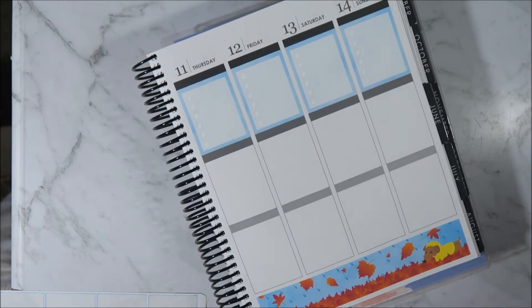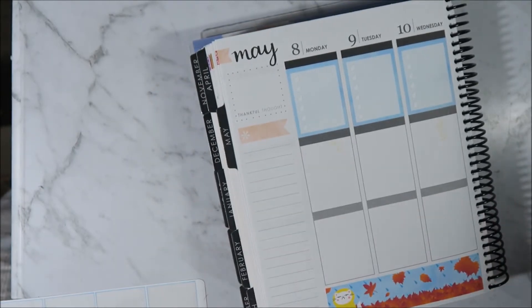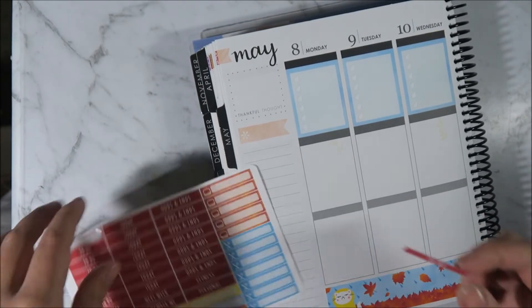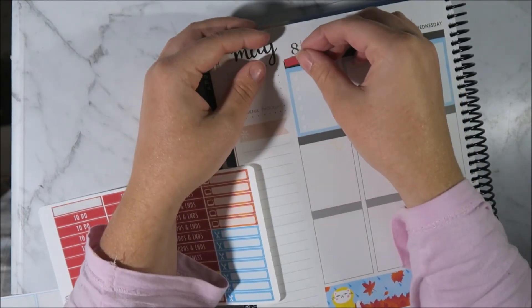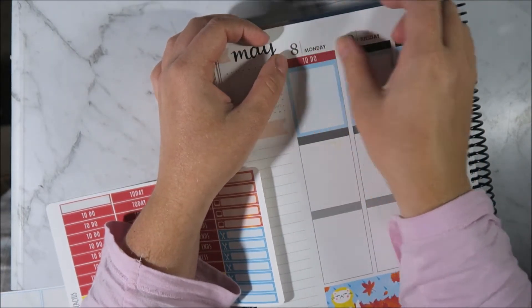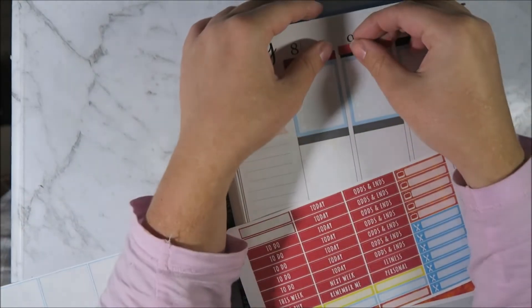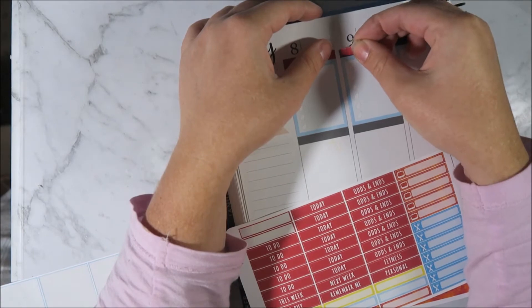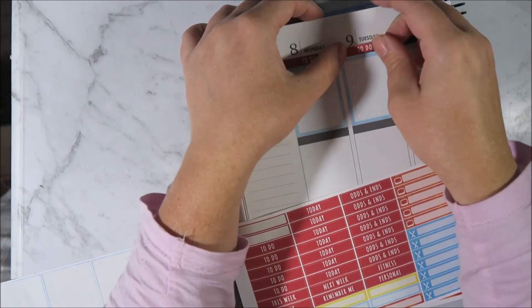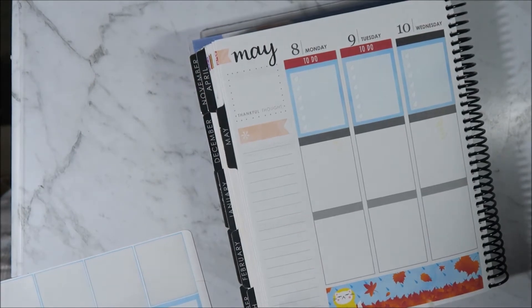And what else are we doing? I ended up watching Girlboss as well, which I loved - that was a really cool show. I really enjoyed that. I watched the whole entire season in like two days, which is kind of sad considering I was also at work during the day. But that was a really good show.